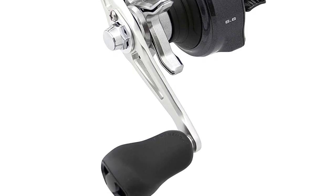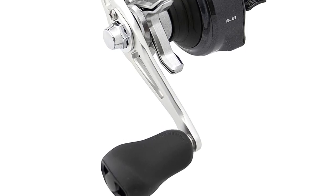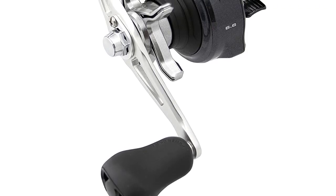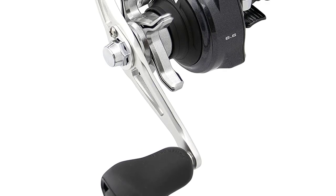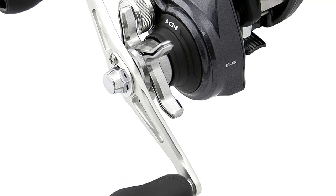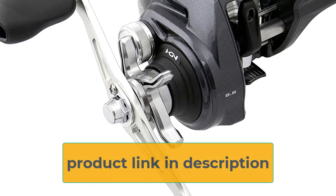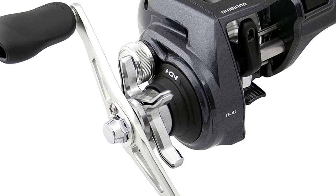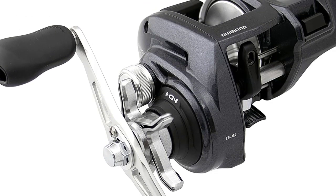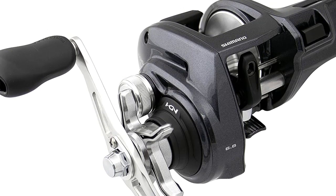This line counter reel has high-end features such as an anti-fogging line counter lens so you can see the counter during extreme weather, a loud strike clicker so you can hear when you get a bite, a synchronized level wind, improved gear strength for added durability, and the Hagane body and core protect. This new Takota reel is ready to handle the most extreme conditions with durability and comfort features so you can fish all day — a stunning look, an amazing feel, and all the bells and whistles to make this the perfect fishing reel.